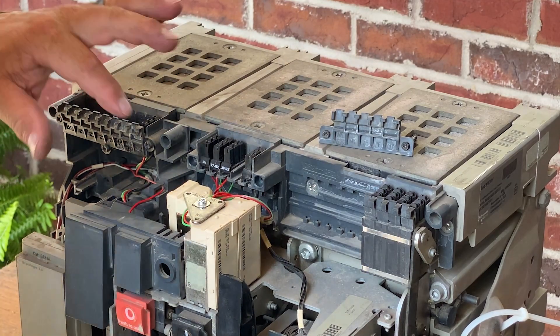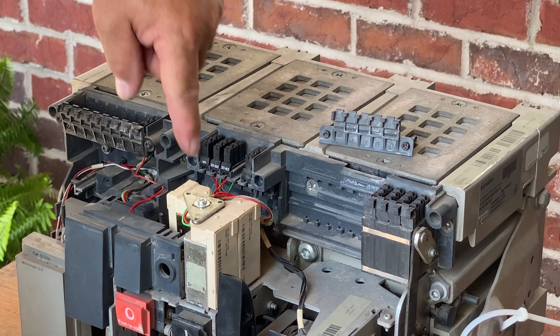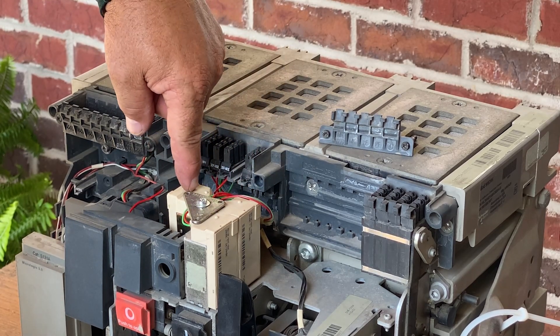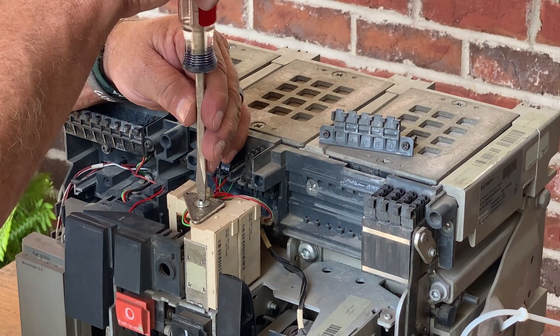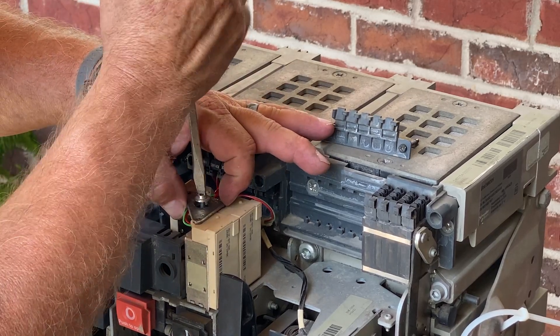Now we're going to jump right in and take all of our coils out. You've got your shunt trip coil, your closing coil, and then you've got your under voltage relay, or your UV. So let's just take the one retainer screw out of the top — a little spring-loaded jobby there.